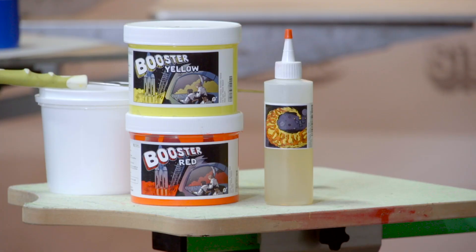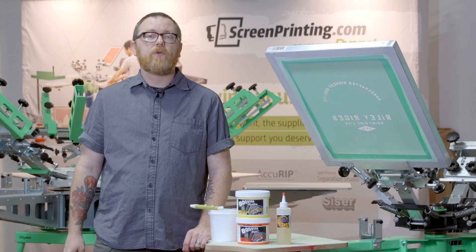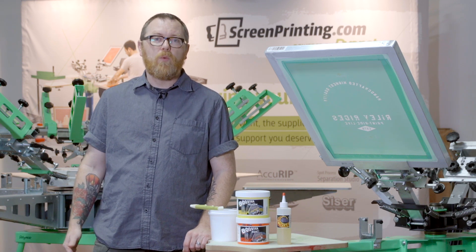Warp Drive is typically used to avoid dye migration on athletic garments. However, if you're a screen printer who is curing with a smaller dryer or flash, using Warp Drive can increase your confidence level when curing water-based.